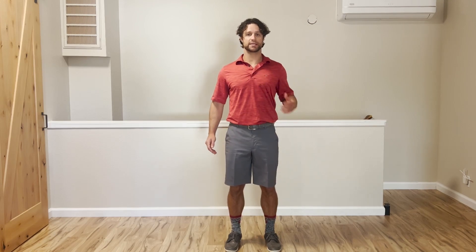Thanks for clicking on this pillar core training series video. We're going to cover six different exercises that really build your core base.